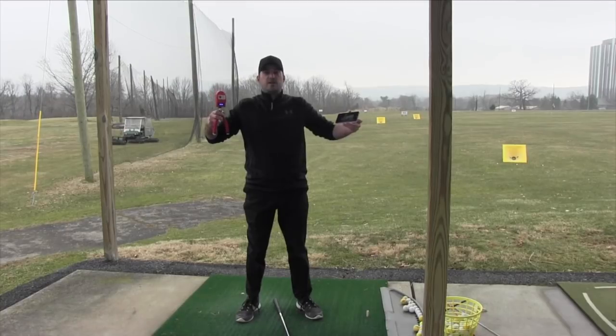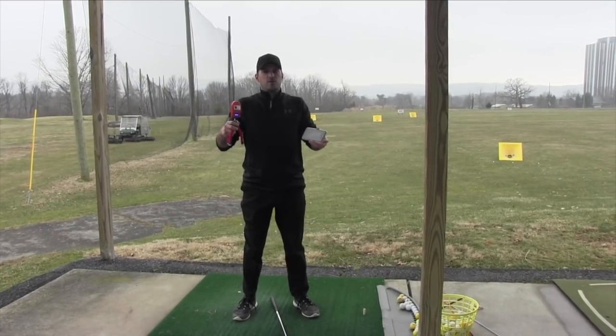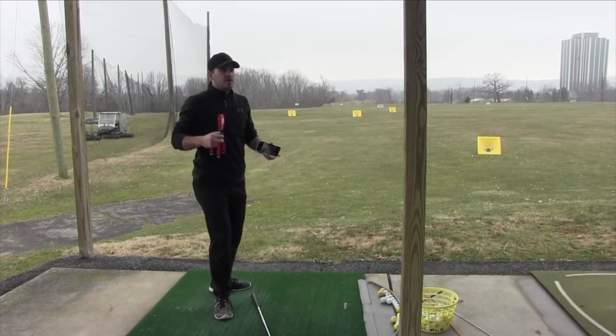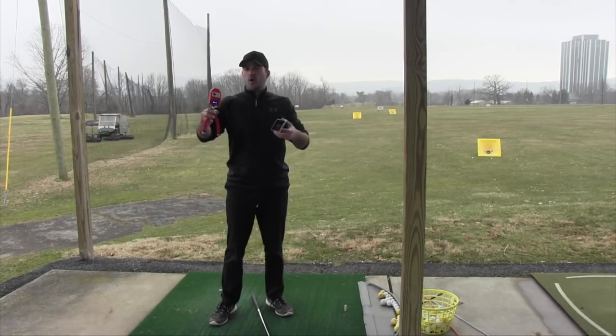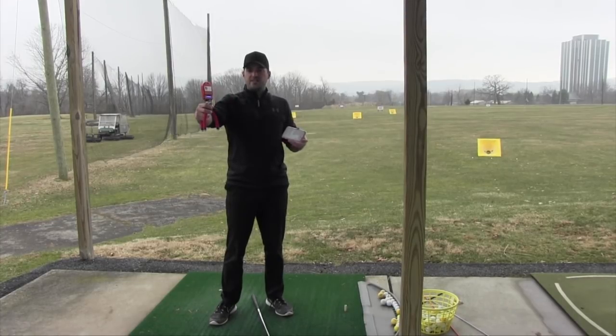I use all that with all my students, and that stuff's good. You need feedback, right? But having to watch it after you do it, or having to watch a mirror as you're swinging, is not quite the same. Honestly, I was just playing with this and for me it even feels different. It's a different style of training than watching yourself after or a mirror. To me, this is a lot better.